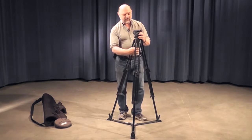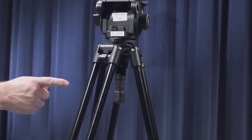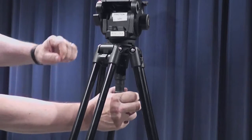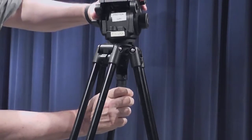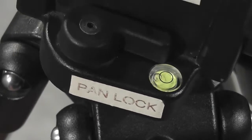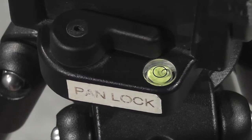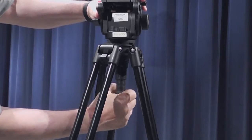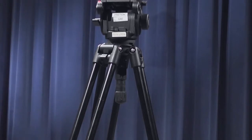Now the first thing you want to do is to level the tripod. We do this by adjusting this knob right here — we loosen it, and that allows the head to move. We can line up the level bubble into the bull's eye, and once it's level, we tighten it up and our camera will be level.